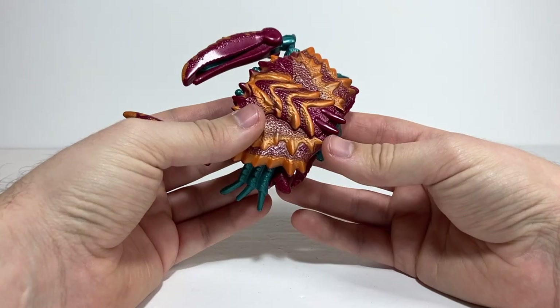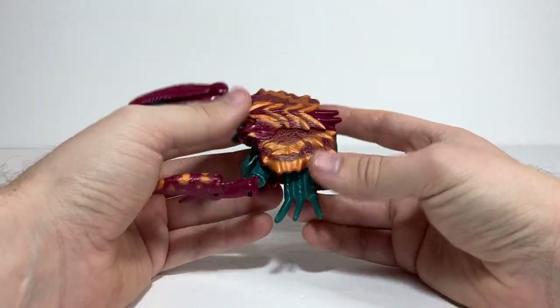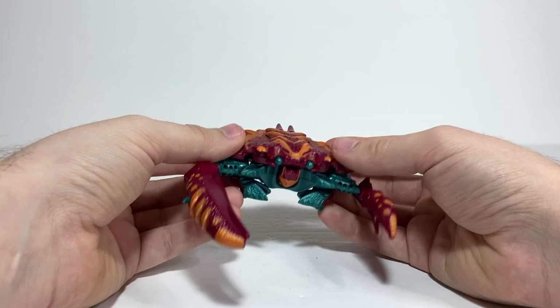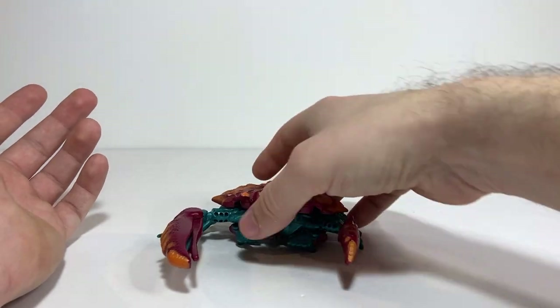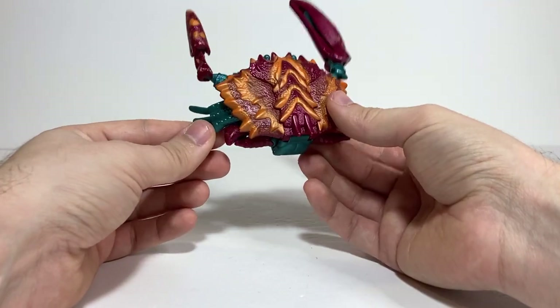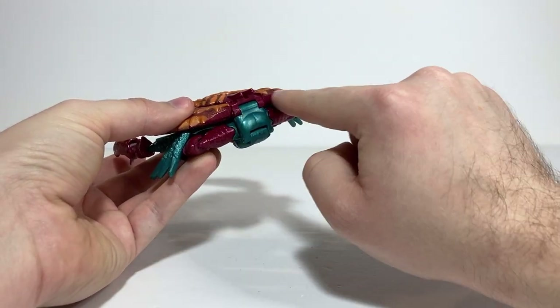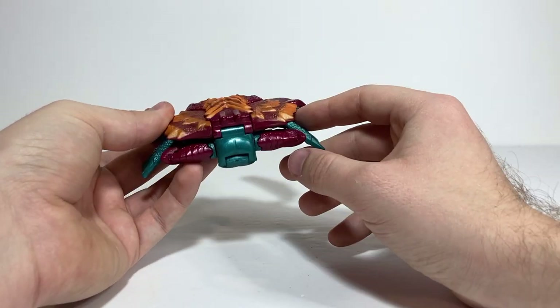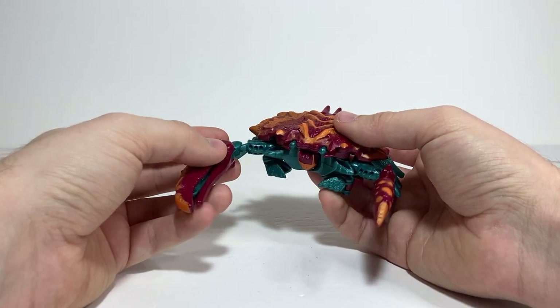This does mean he has the incorrect number of legs, because crabs have four legs before the claws. But I think it still works a lot better for me. It makes for a more compact, clean crab mode in my opinion. The back of the leg detail here kind of rounds out the back of the crab really nicely. That's how I prefer to do it, but to each his own. He turns into a little fiddler crab and it's a pretty decent mode all things considered in terms of articulation.